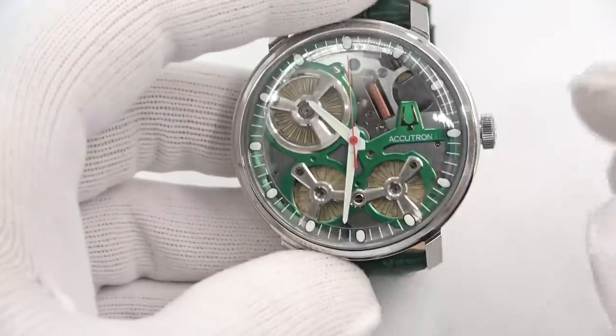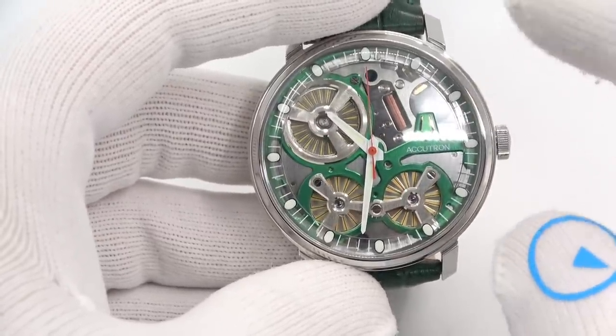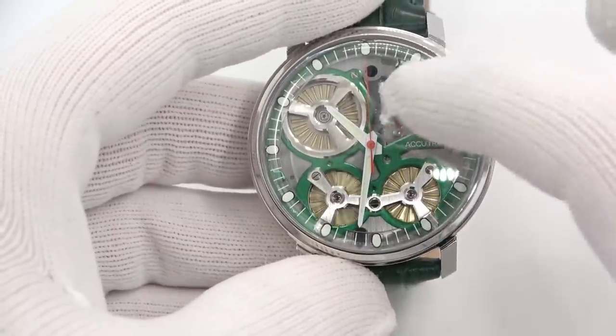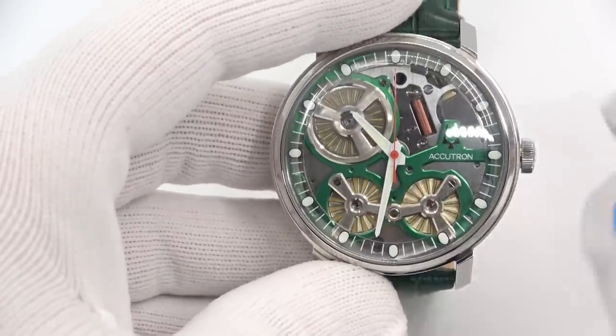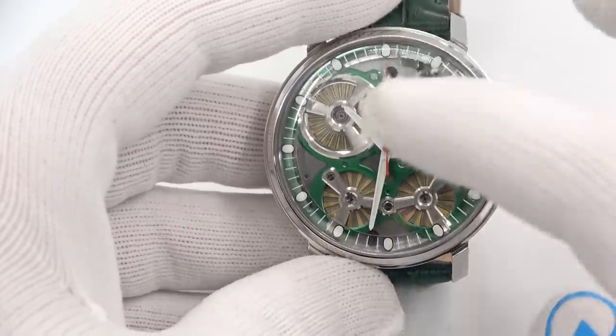Accutron says that when they deliver the watch to you — when you first receive it — it already has two years of power reserve built up in the accumulator. Accuracy is within five seconds a day because it is ultimately quartz-driven.